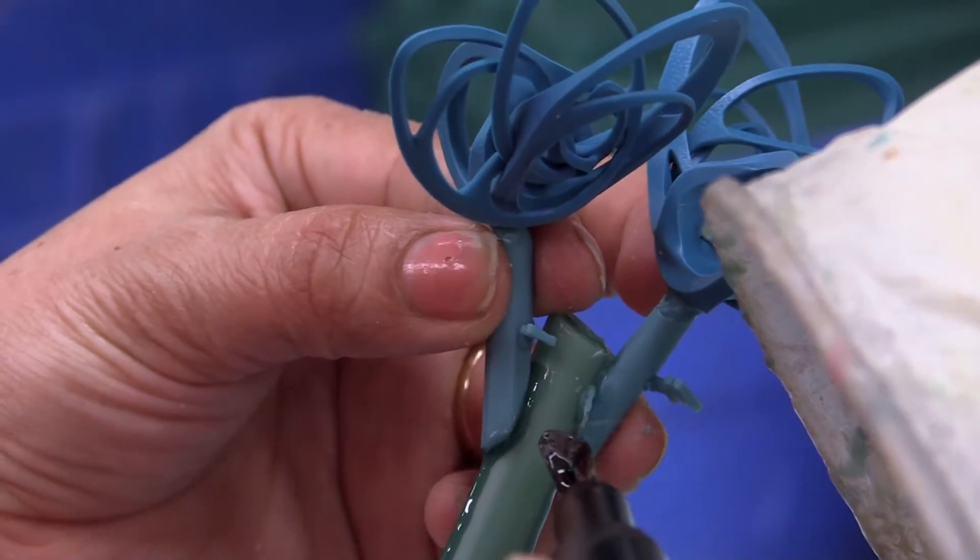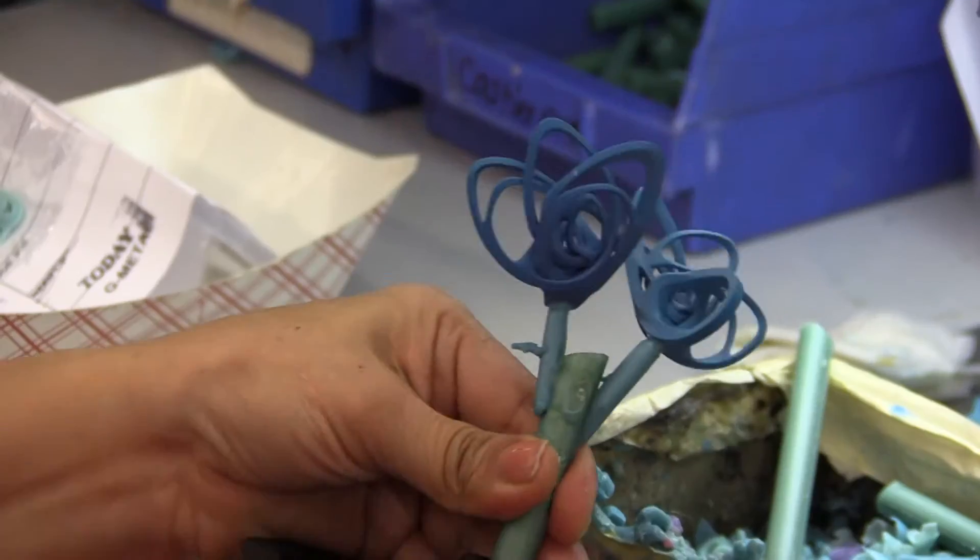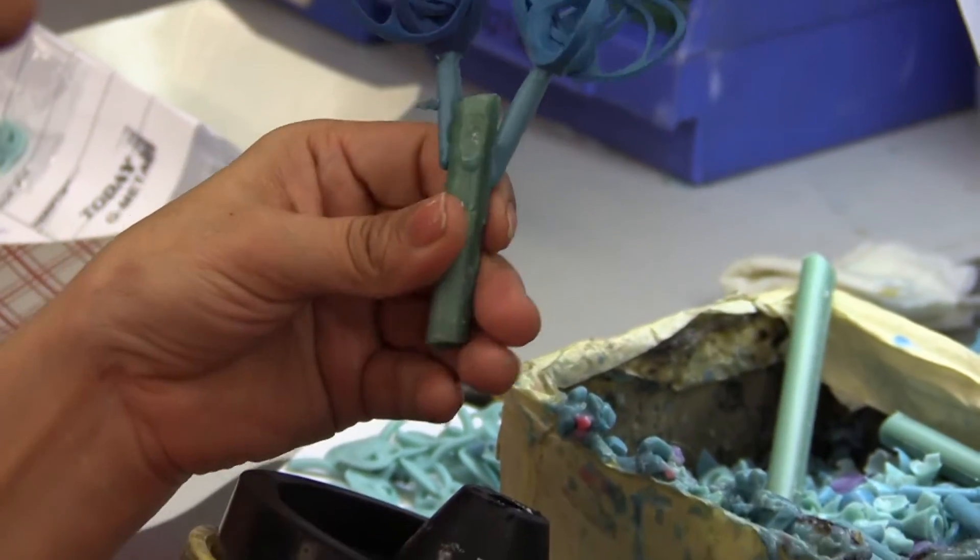Once the sprues are in place, it's time to build a little wax tree. Next up, the investment process.